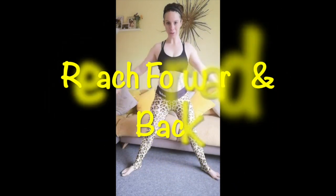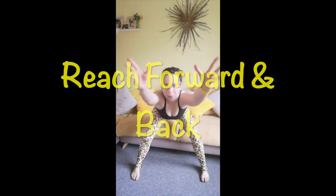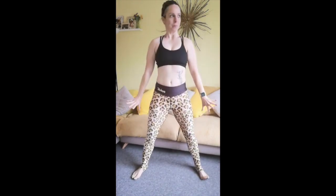Toes forward and we're reaching the arms forward and back. Tummy in, really reach through the arms, nice long back. So this is our final one.